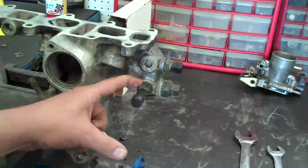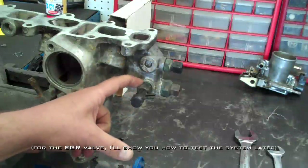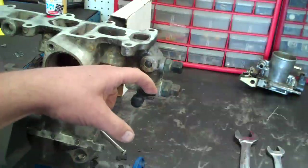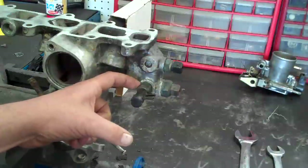This one here is a vacuum switching valve that is temperature dependent. Coolant does run through here and vacuum will go in and out of these two ports depending on the temperature of the coolant on the inside.